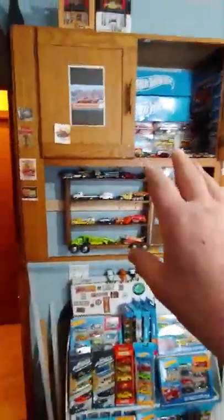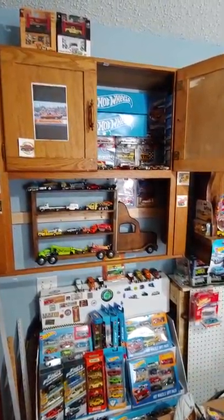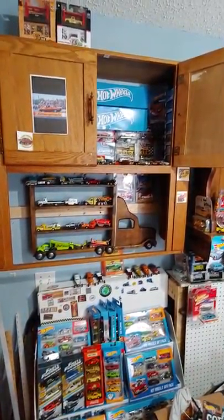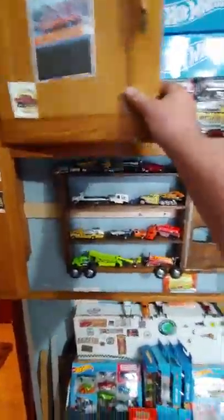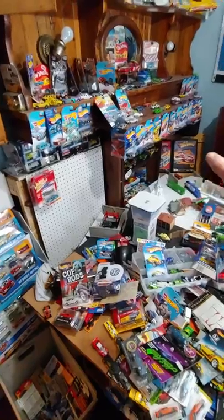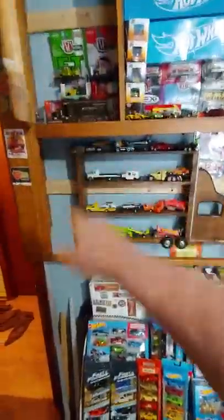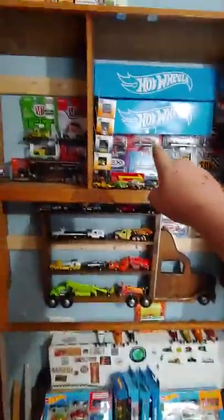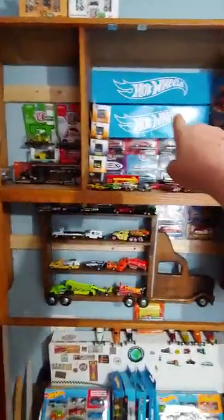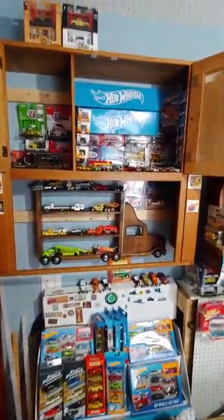That cabinet is what made me rearrange everything — it fell off the wall. It had all my M2s in it. I've yet to get them back because of the lost shelving. The cabinet fell off and knocked everything off the diorama and all my M2s fell out. So I had to fix it. You can see where I put bracing just behind that shelf — one there and one up here. I had to screw those into the studs in the wall so it wouldn't fall off again.